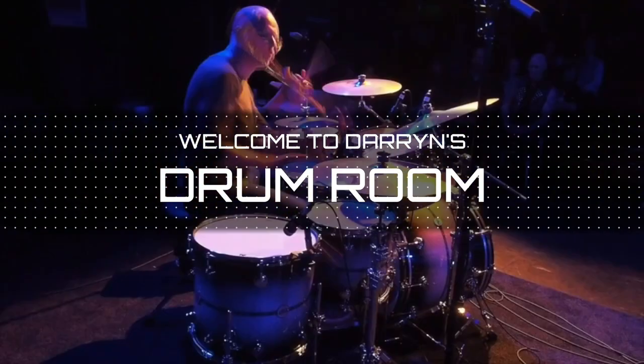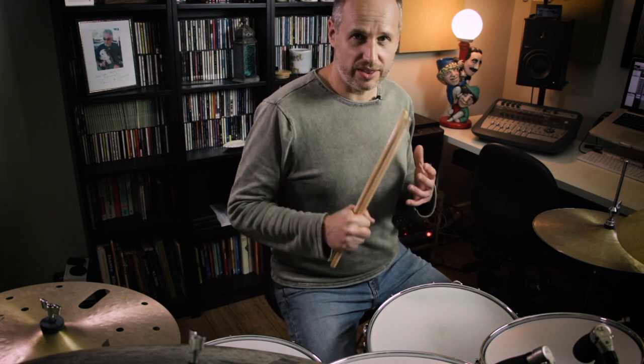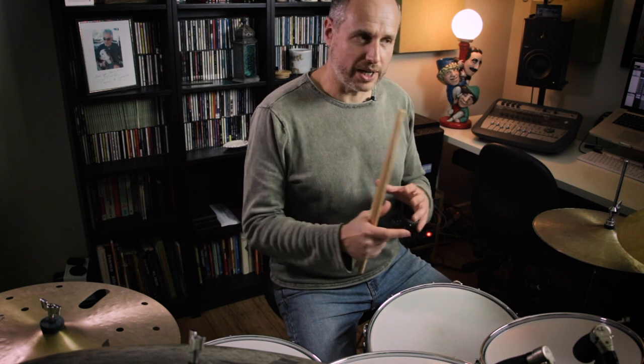Hi, I'm Darren Farrugia and welcome. In this video I'm going to follow on from my previous video which was the Swiss Army Triplets. This is another take on the Swiss Army Triplet. If you missed last week's video I'll leave a link in the description below. What I'm doing this week that's a little different is we're playing the Swiss Army Triplets but starting with the left hand, and this actually opens up a whole bunch of other possibilities. So let's dive in.